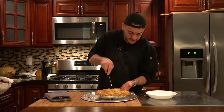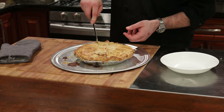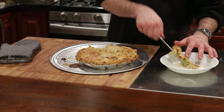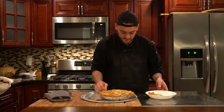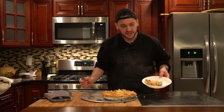Now that it's been about 20 minutes resting, we're going to cut right down the middle. There it is — look at that, a beautiful chicken pot pie. It's like chicken soup in a pie. It's beautiful, salty, buttery — the perfect dish for winter time. Thank you all for coming by and checking out this dish. Try it out yourself, leave a comment, subscribe. Thanks for stopping by!